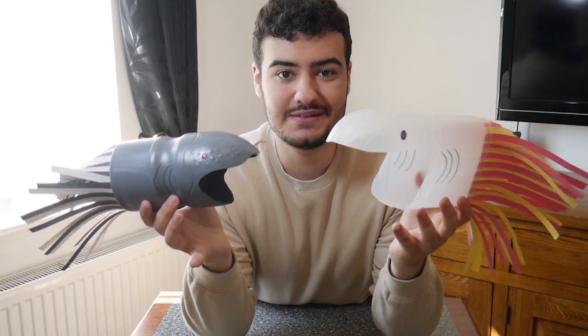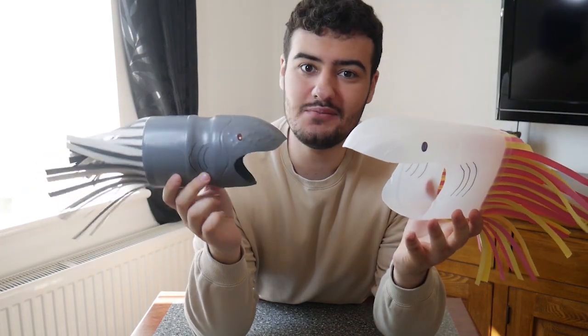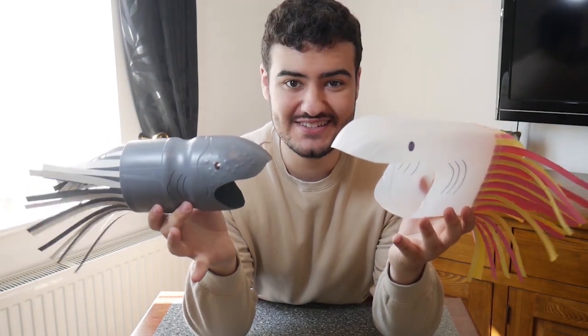Now if you wanted to get even more creative, then you could have a go at making a plastic bottle basking shark out of a milk carton, or paint your basking shark to make it look even more realistic. If you do have a go at making your very own plastic bottle basking shark, then why not get in touch and let us know how you get on. Thanks for watching — I'll see you soon.